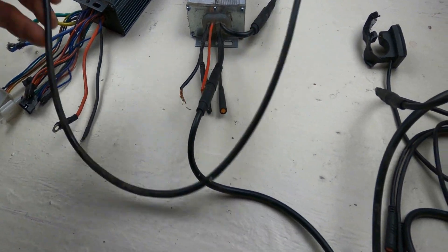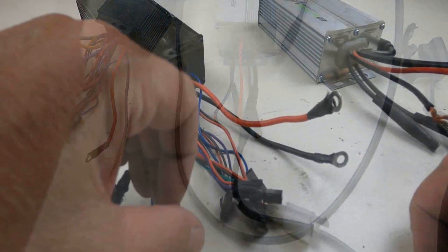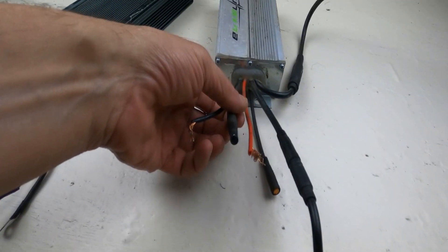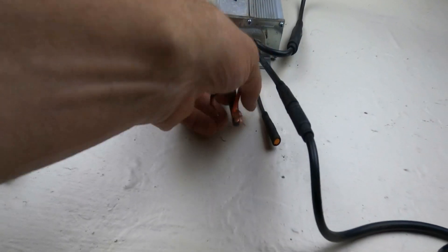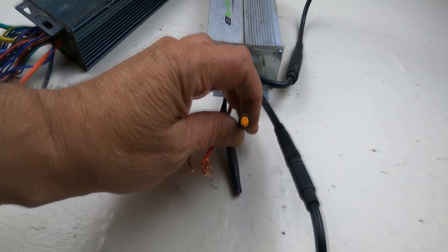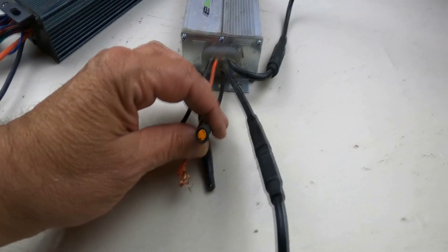Controllers offer a variety of types of connections, from quick connect to direct wiring and everything in between. Personally, when available, I prefer the quick connections — they're easy to install and are waterproof. However, sometimes the quick connects can be a little finicky, so you want to make sure that you make as tight a connection as possible.